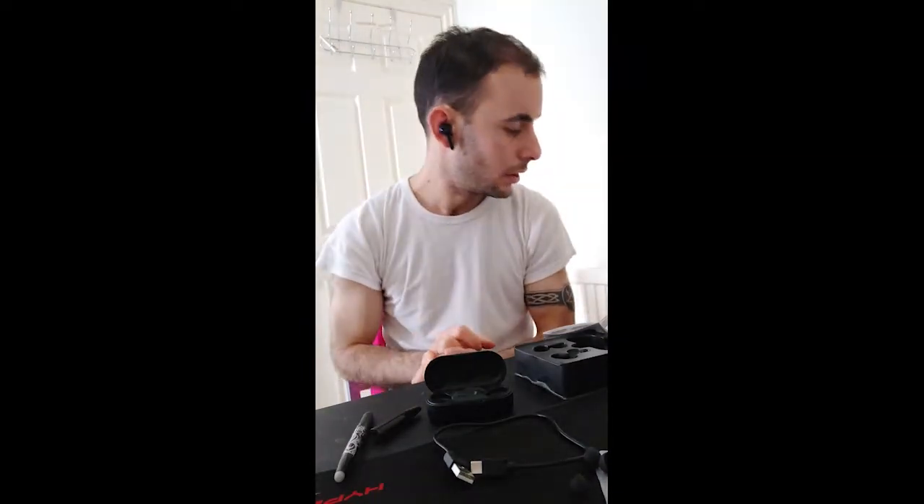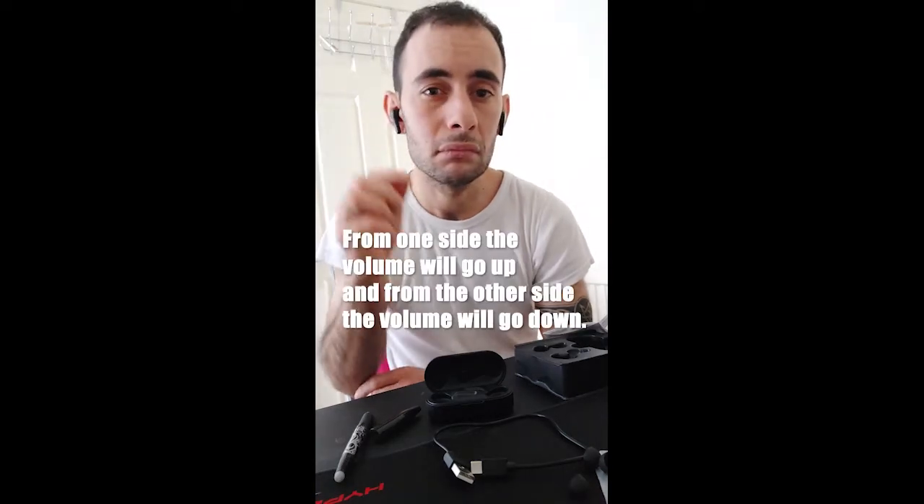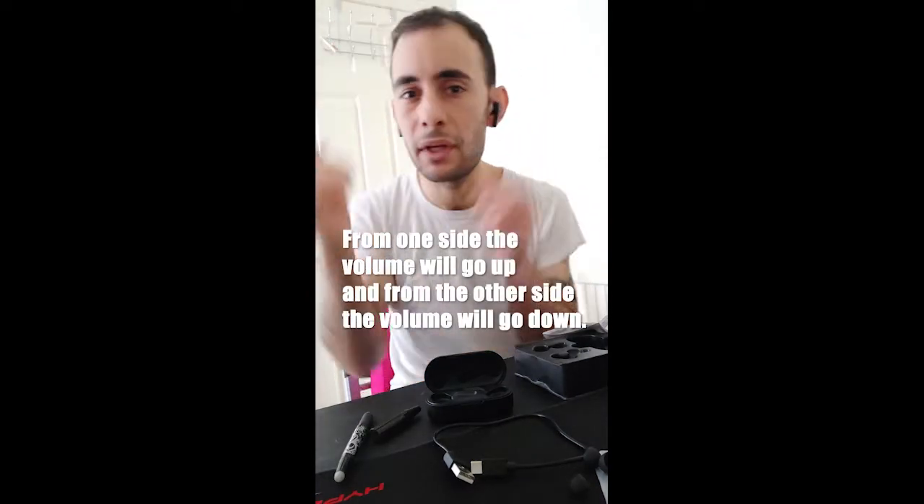Let me explain the button controls. If you want to power on the device, you just press and hold and it will turn on, and it will start detecting your phone if you have Bluetooth turned on. To turn the volume up, press and hold on one side for a little bit and it starts to go up. The left side will go down.